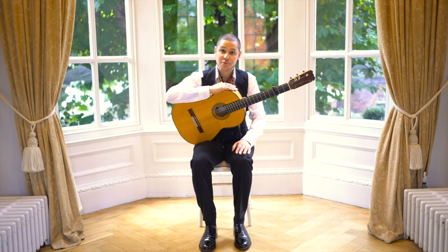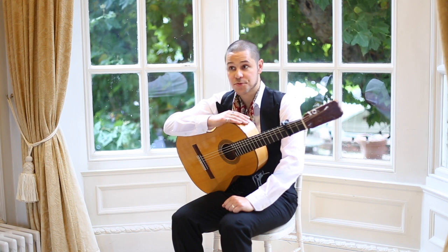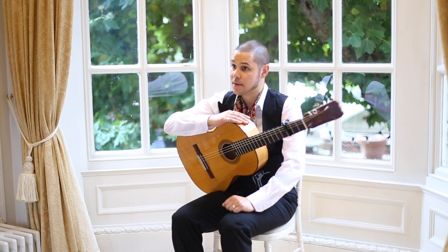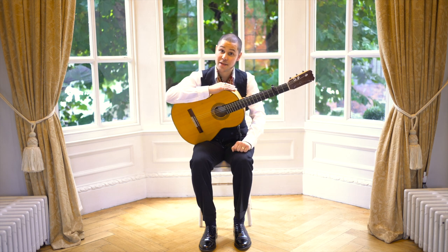Well my dear friends, I'm afraid that's all we have time for today. If you enjoyed today's lesson, please subscribe to my YouTube channel and hit the bell icon to receive notifications — there'll be more videos coming soon. If you'd like to study with me on a more one-to-one basis, you can book Skype and Zoom lessons via my website — a link is in the description below. Until we next see each other, you stay safe, and as always, thank you for watching.